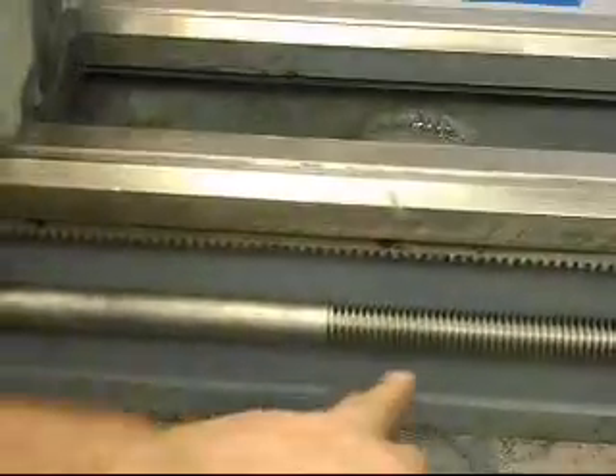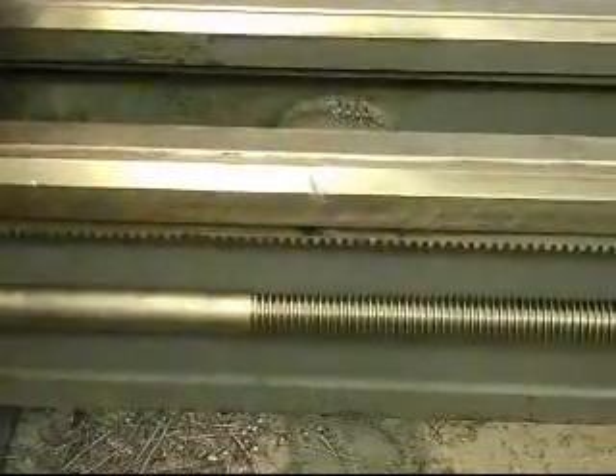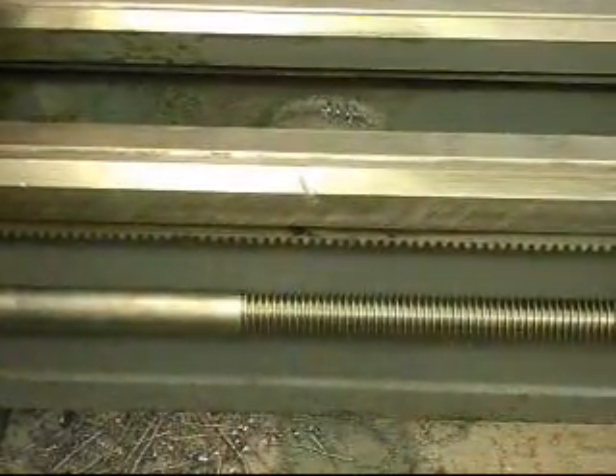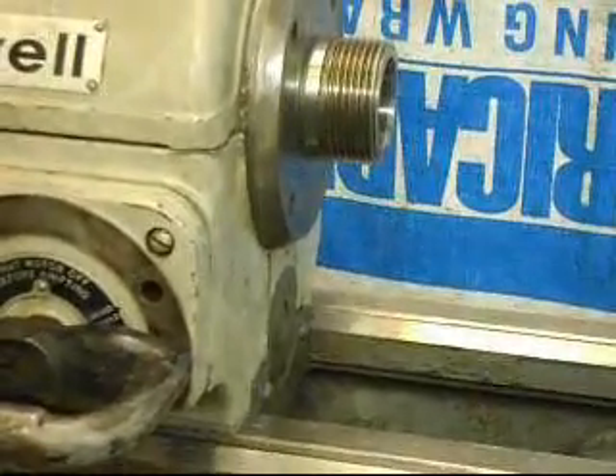The lead screw is phenomenal — there are just no problems with the lead screw whatsoever, it looks fantastic. So lead screw, bedways, and spindle are all in great shape.